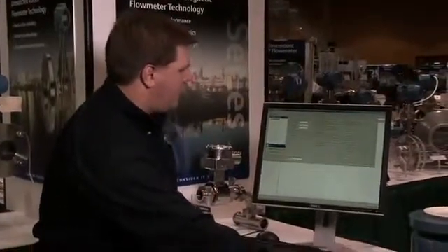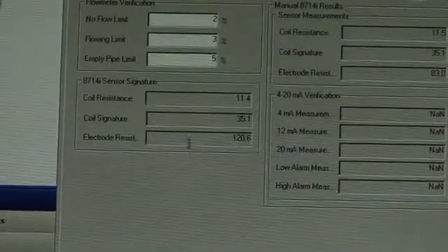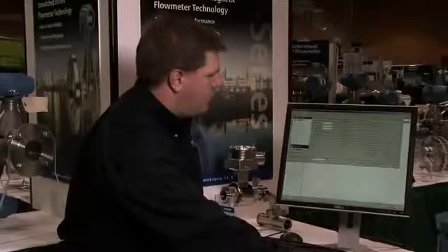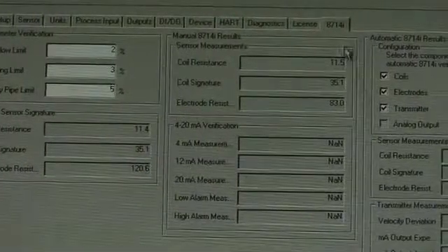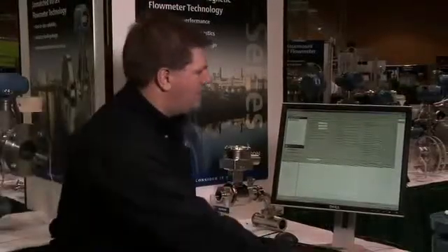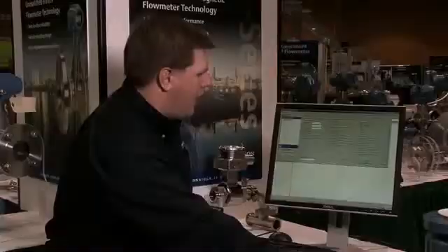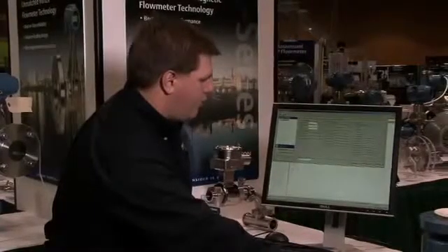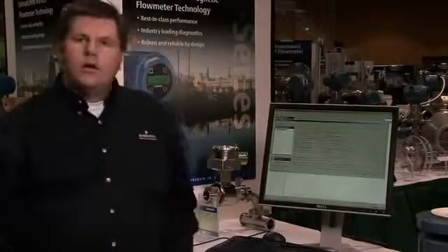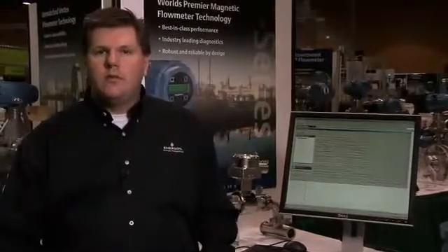As discussed, at the factory baseline measurements are taken and stored in the non-volatile memory of the transmitter. With the on-demand system, the transmitter will manually measure those same values and do a comparison of those diagnostic values — the measurements — to the sensor signature, and it will populate a report that you can then use to file with the instrument file or submit to the auditor.